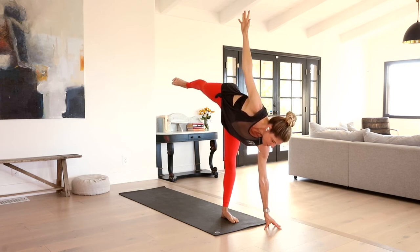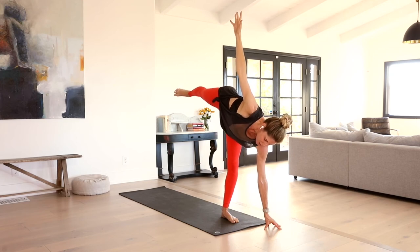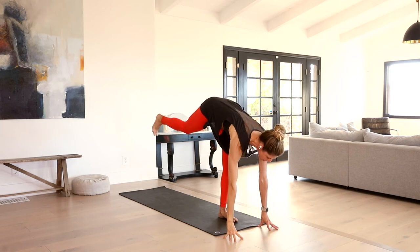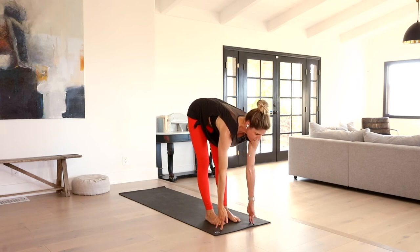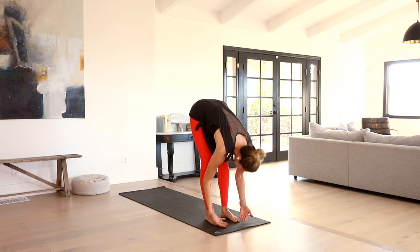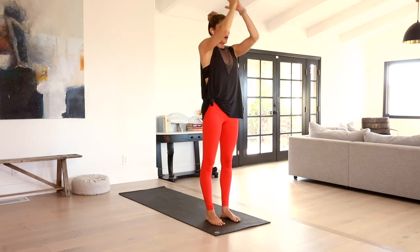Slowly put a bend in that standing leg. Square the hips off as the fingertips come down. Right foot meets the left. Inhale, lift your heart halfway. Exhale, fold. Rise all the way up. Inhale. Exhale, hands to heart center.